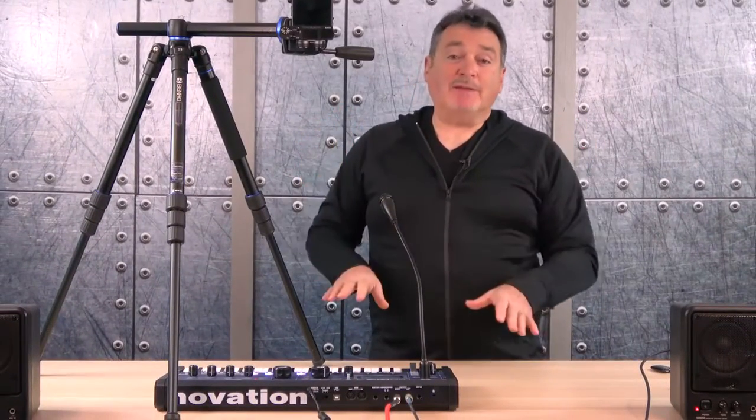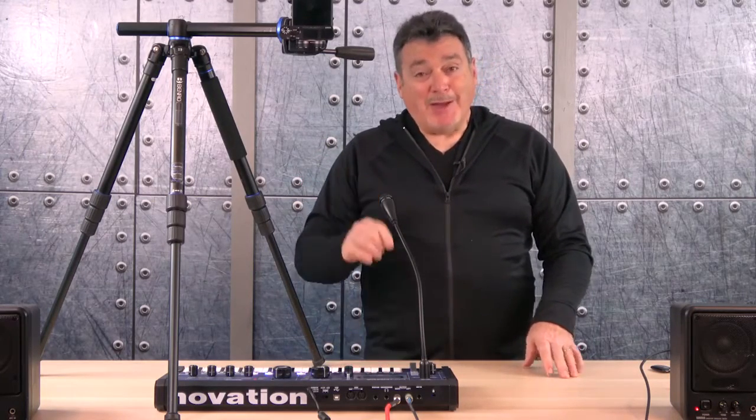Thank you to the folks at Photosavings for loaning me the synthesizer. I had a great time with it and was able to get it up and running in no time at all. It's one of those things you can play with and create cool sounds — you could spend months exploring what it can do, but you can also create really cool stuff practically right out of the box. I hope you had some fun; I had a lot of fun with this too. Thanks for watching, and I'll see you online again soon.